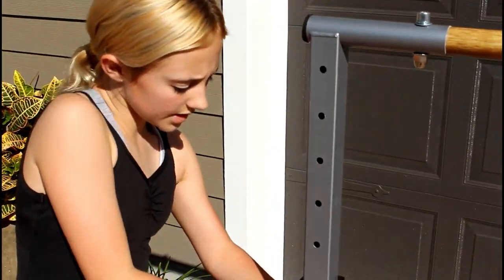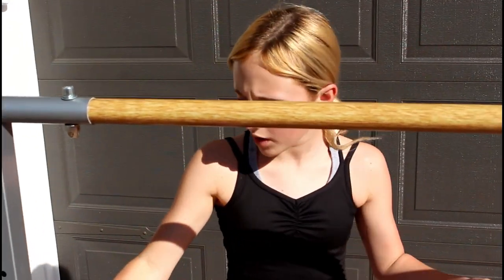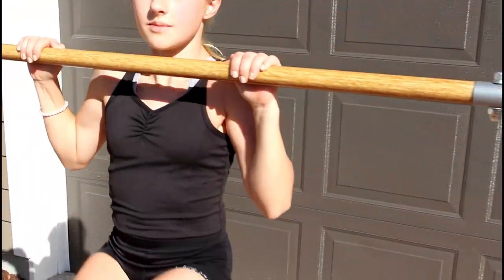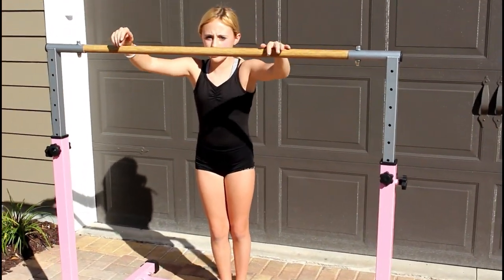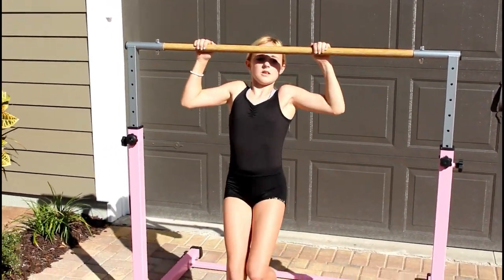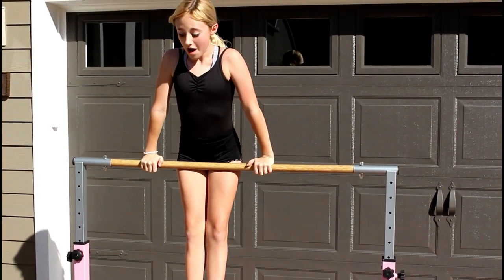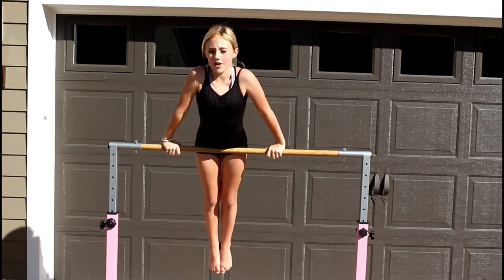And there you go — that is how you assemble your bar. Make sure you tighten every bolt, every screw, everything in here so it does not fall. That is my gymnastics bar. I'm definitely going to have to put my mat under here, but let me see if I can still actually do my thing where I get up. And that's how you assemble your gymnastics bar from Gym Mats Direct.